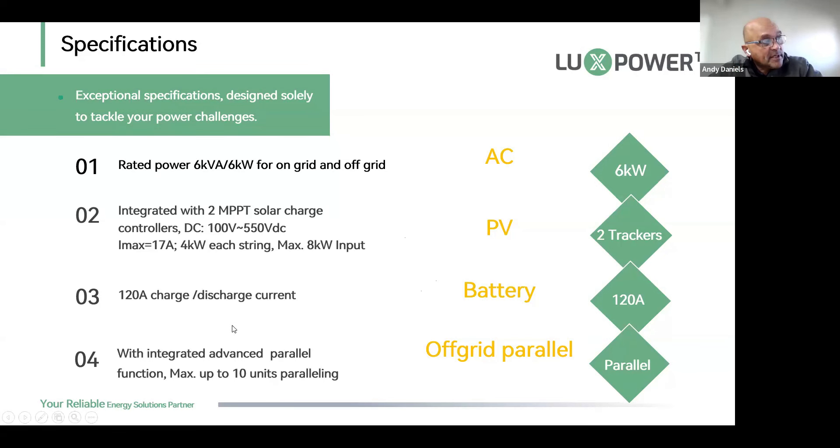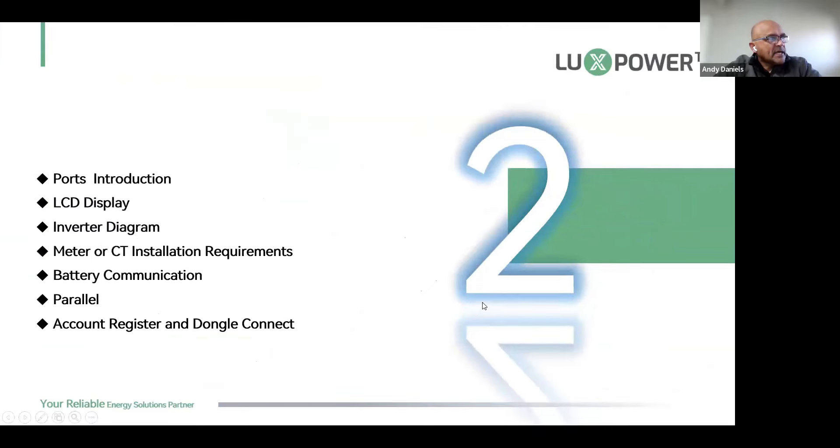That's how we've been able to increase to 120 amp charge and discharge. The off-grid parallel feature lets us parallel units in either single-phase or three-phase configuration. Before the 20 kilowatt three-phase machine, we did an installation in Durban where we built a 40 kilowatt system with eight LXP5s — that system has already clocked over 100 megawatt hours of production and is still going strong five years later.